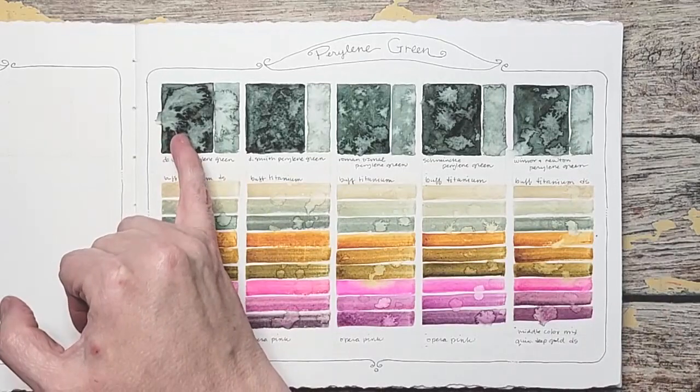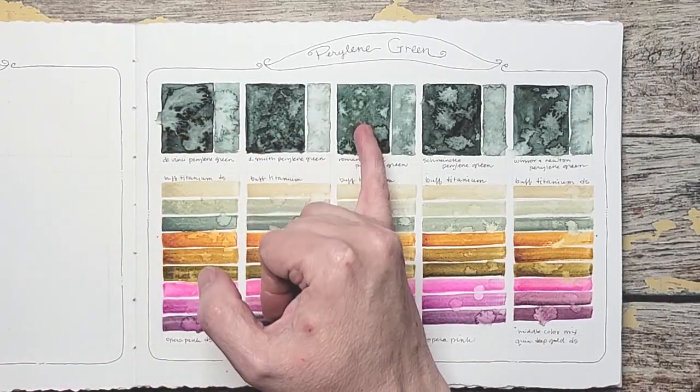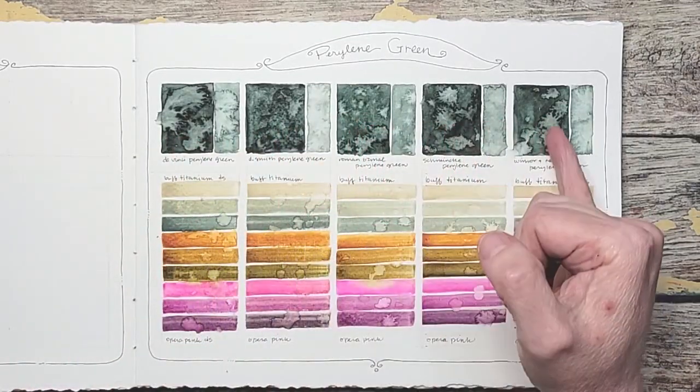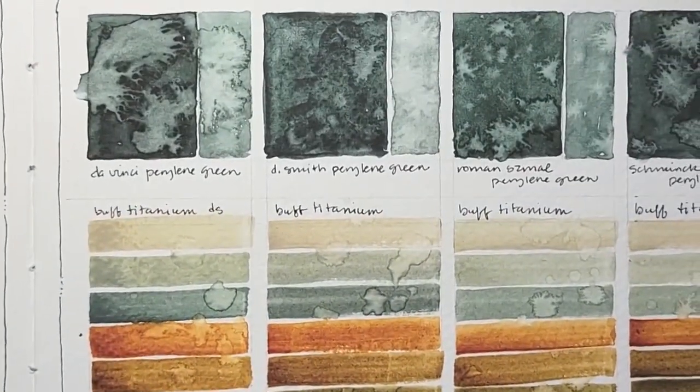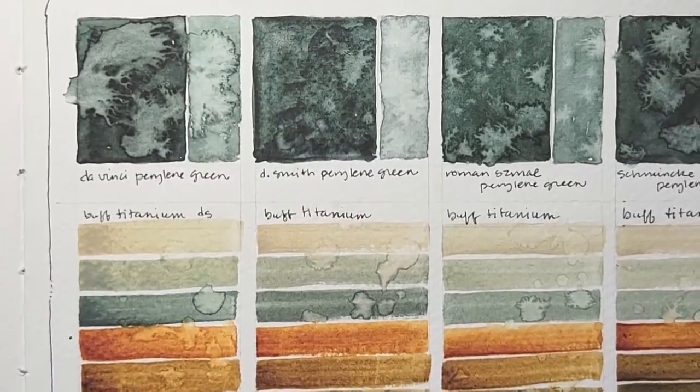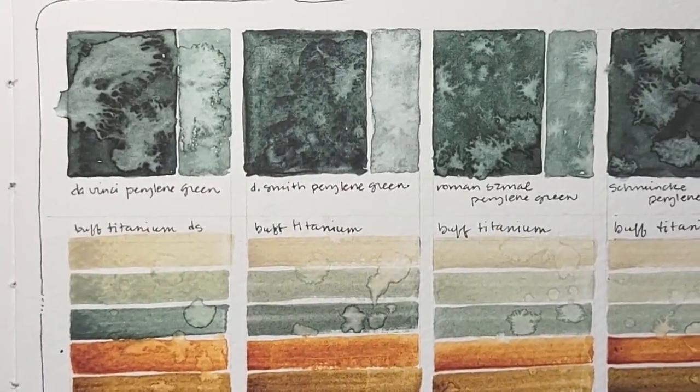Again, this was Da Vinci, Daniel Smith, Roman Schmalz, Schmincke, and Winsor Newton. Are you seeing any differences? They're slight, but they're there.